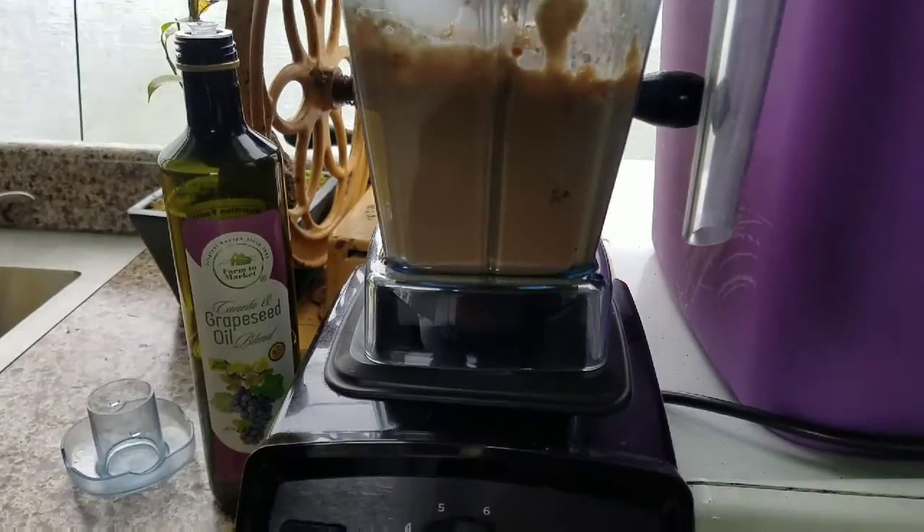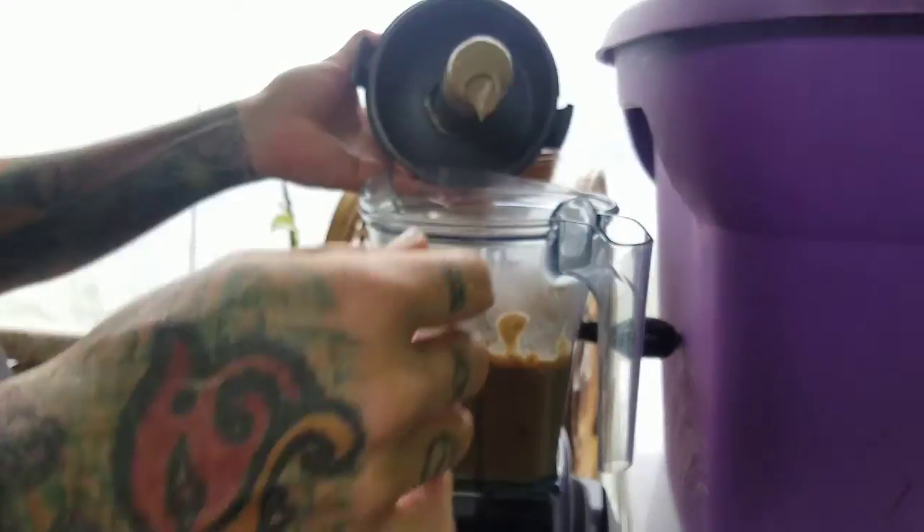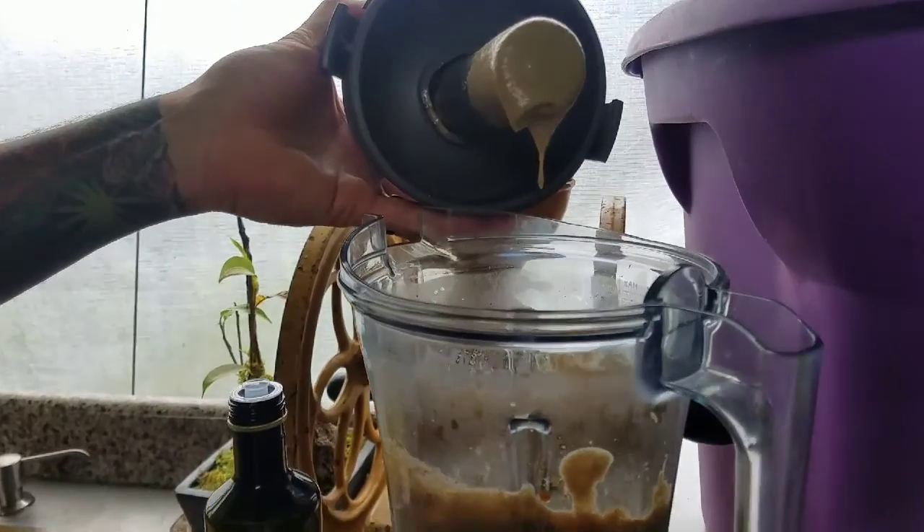We decided to use a dash of grapeseed oil as well so it can blend a bit easier. How does it look? Good consistency.